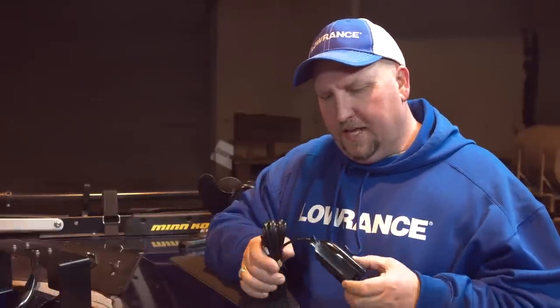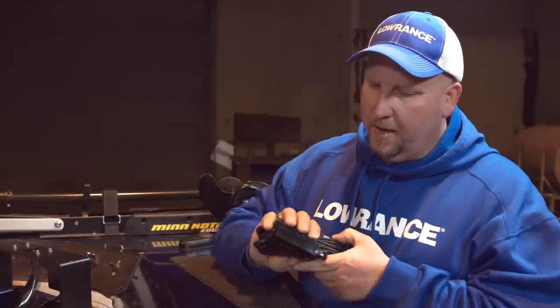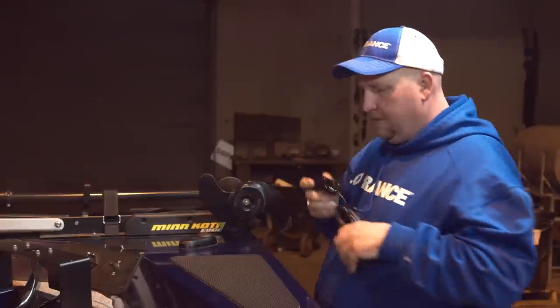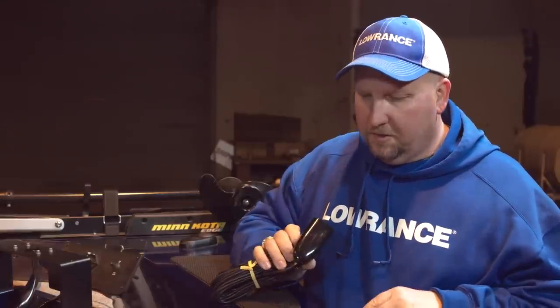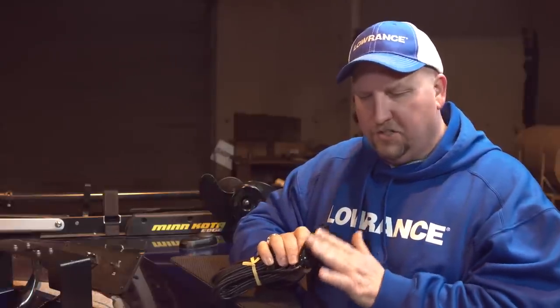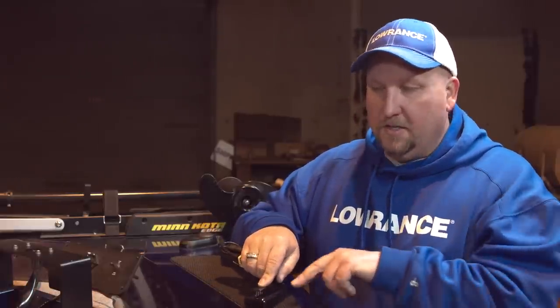The great thing about our new split shot transducer is the ability to mount it in several different ways. You can transom mount it just like we did the triple shot, but on this one we're going to mount it to the trolling motor. There's a flat surface that mounts up nicely on the base of the trolling motor, and there are grooves cut in for the hose clamps. There's also another mounting option: inside the hull of a fiberglass boat. Just rough the surface up gently with fine grit sandpaper, then use a non-metallic, non-porous epoxy to secure it for a shoot-through-the-hull setup — all from one transducer.